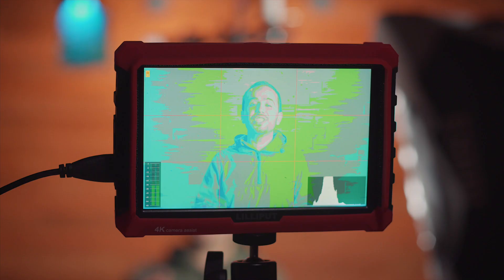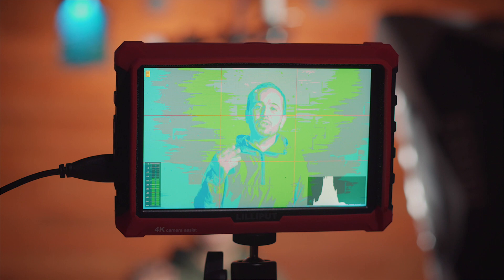Luckily, there's a way to tell if you're exposed correctly, and the best way I've found is by using false colors. This is not something that's built into most cameras — Sony, Panasonic, Canon, most consumer cameras don't have it built in. That's why you need an external monitor. I have a Lilliput A7S which has false colors built in — I've done a review on that monitor if you want to check it out.